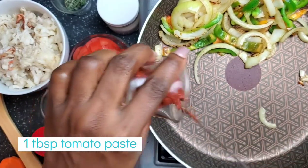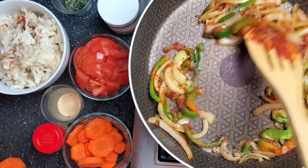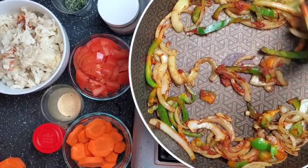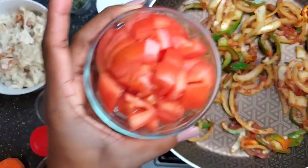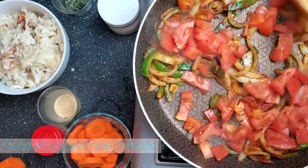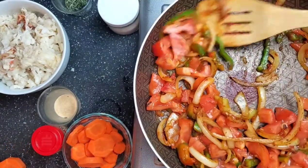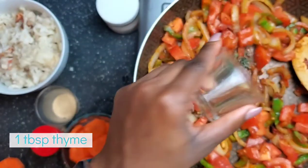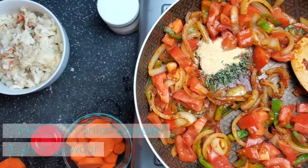Take one tablespoon of tomato paste. If you want your gravy to be redder, you can double this. Fry that tomato paste out until it looks grainy, just to make sure it doesn't make your food bitter. Then take one full cup of overripe tomato — the riper the better when it comes to steaming food — and cook it all the way out until the tomatoes start to disintegrate. Add a tablespoon of thyme and a tablespoon each of onion powder and garlic powder.